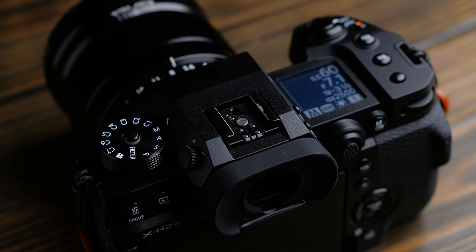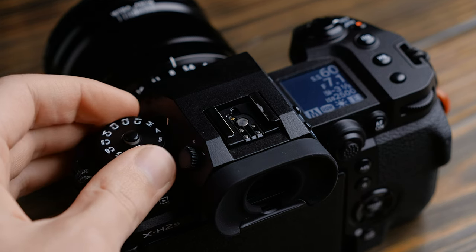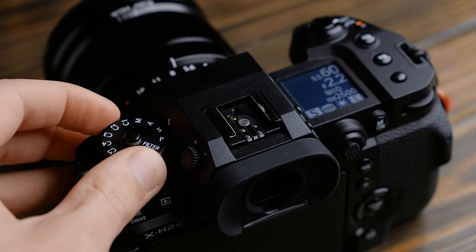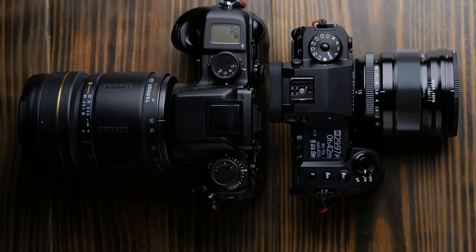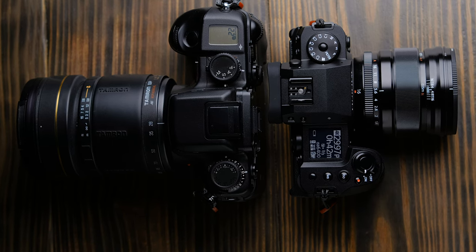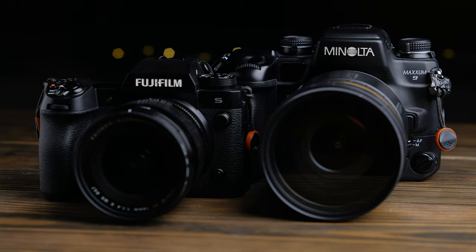And finally, that brings us to probably the most controversial change with the X-H2S: the removal of the dedicated shutter and ISO dials in favor of a more traditional PSAM arrangement. I suppose this basically boils down to personal preference, but if you can set aside your torches and pitchforks for a moment, you might find there's a reason professional cameras switched to this control scheme back in the 90s. It makes it possible to use the camera with one hand, which was a complaint I had with my X-H1. Did I learn to work with the dedicated dials? Of course, but I haven't missed them once since I got the X-H2S, and I think that really says something.